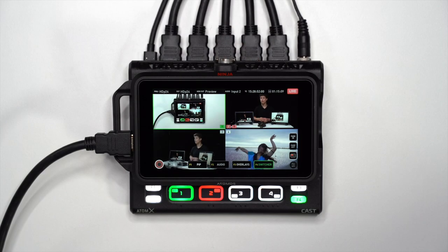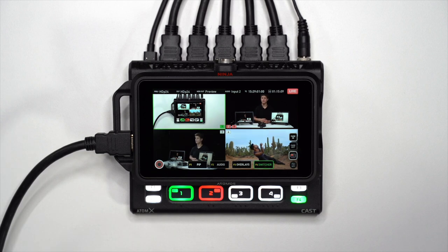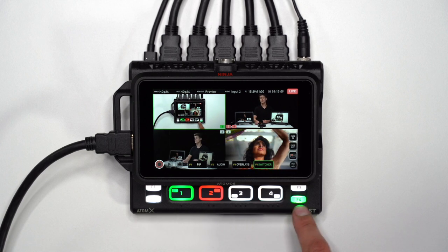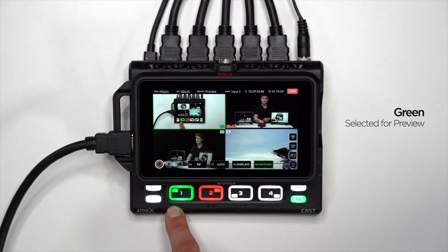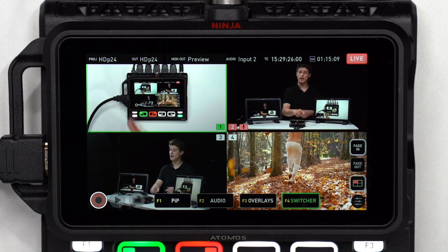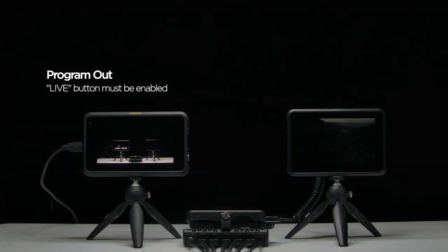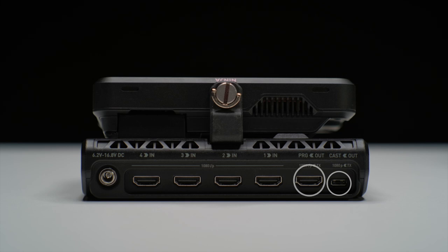The main interface contains a multi-view of the four inputs separated into each quadrant of the screen, with each input status represented by a number from 1 to 4 in the centre. Each number corresponds to its respective input and its color represents the feed status — the same applies to the large 1 to 4 buttons on the bottom of the Atom XCast. Red indicates the input is selected for program out; green indicates the input is selected for preview. The live button enables and disables your USB and HDMI out — it's a kill switch that must be pressed to allow your program feed to be output to your streaming software or connected program display via the cast USB-C and HDMI outputs.